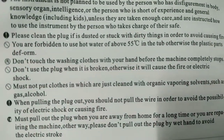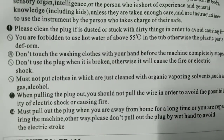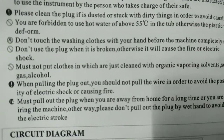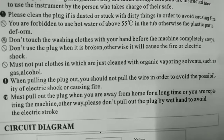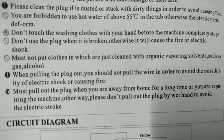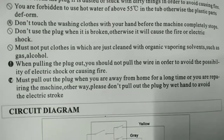Don't touch the washing clothes with your hand before the machine completely stops. Don't use the plug when it is broken, otherwise it will cause fire or electric shock. Must not put clothes that have just been cleaned with organic vaporizing solvents — gas, alcohol. When pulling the plug out, do not pull the wire to avoid electric shock or fire.